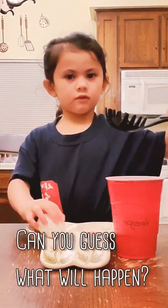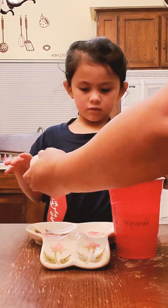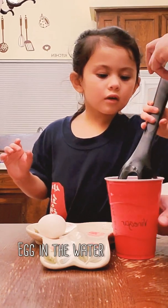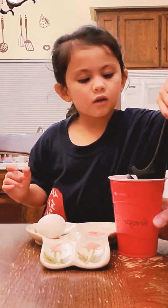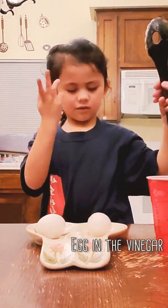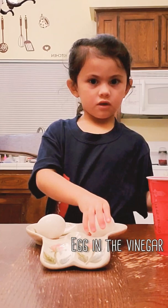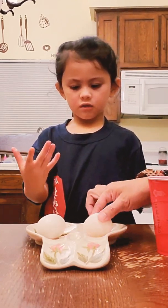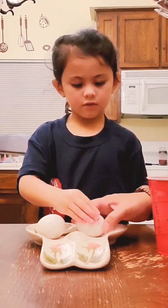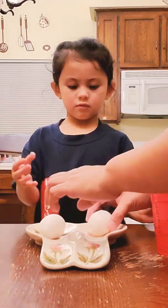How does it feel like? It feels squishy. It's not squishy — it's hard. It's gonna break. It's still hard. It's too hard, but it's smoother than this one.